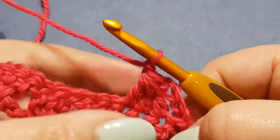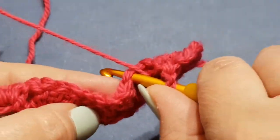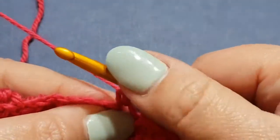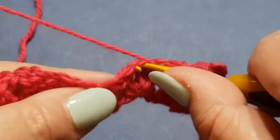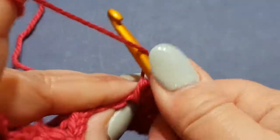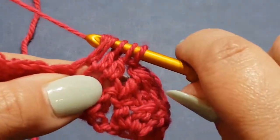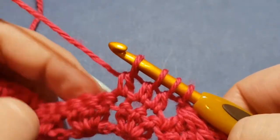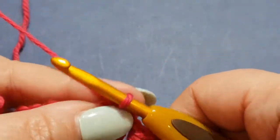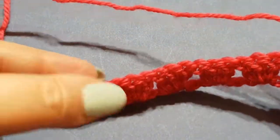Yarn over hook, pull through all four loops on your hook, then chain one to close that stitch up. It's a bit odd just the first few times but you'll get it. Start your double crochet, get it ready for the next stitch, pull through two and stop; yarn over, pop it in the next stitch, pull up a loop, pull through two — stop; yarn over, pop it in the next stitch, pull up a loop, pull through two. Four loops on your hook — yarn over, pull through all four loops, chain one. Continue that all the way to the end of the row.